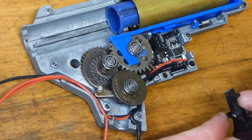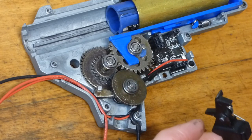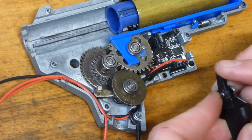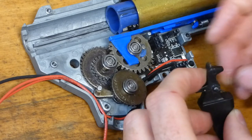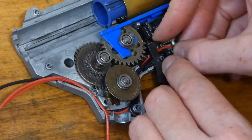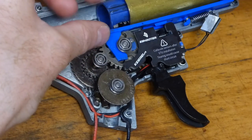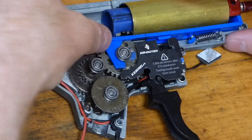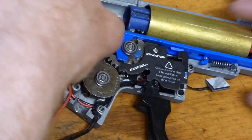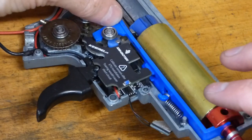Putting the trigger in — you have to be very careful because there are little optical sensors in there that will be detecting it. The trigger must not touch any of them. That's in. The cable needs to go through a gap at the front of the gearbox, so make sure you've got that cable routed around and through that gap.